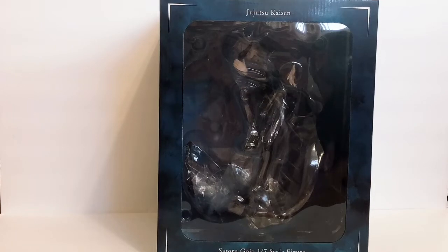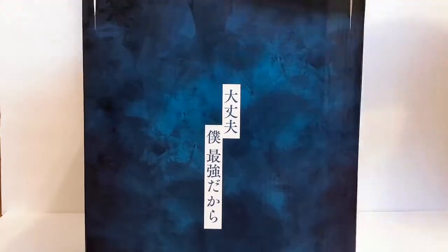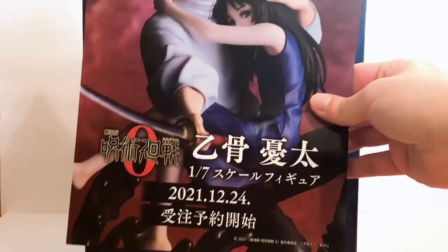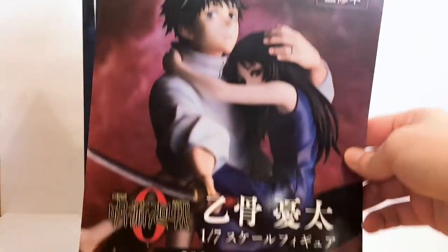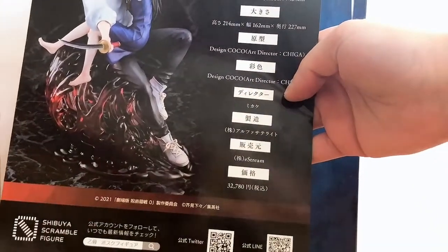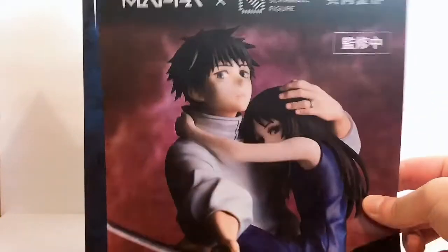The bottom has information about the box, warnings, and the sticker of authenticity. Now we're gonna go ahead and unbox him. Right when you open the box at the top, there is a flyer — a little advertisement for the Yuta 1/7 scale figure for the Jujutsu Kaisen Zero movie. On the back there's some more info. I have it pre-ordered for now but I might change my mind.